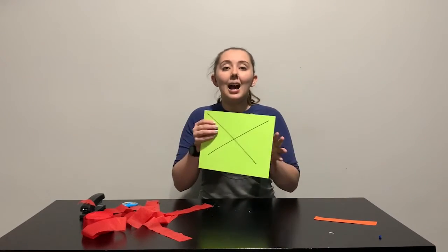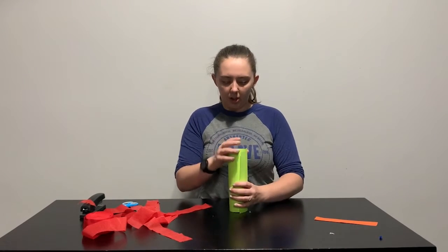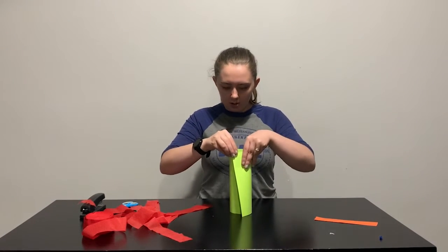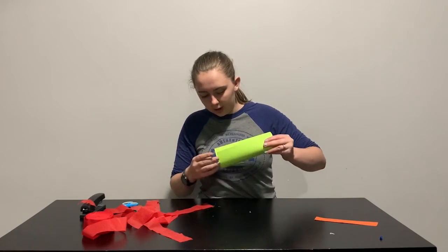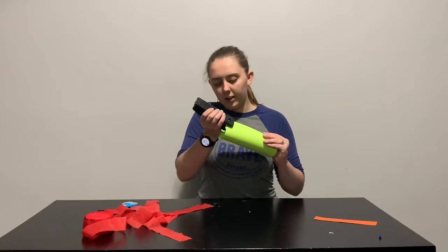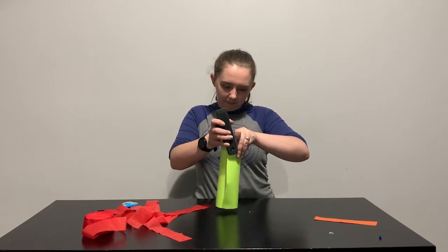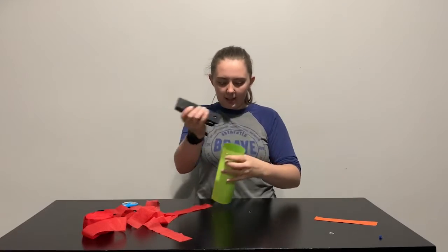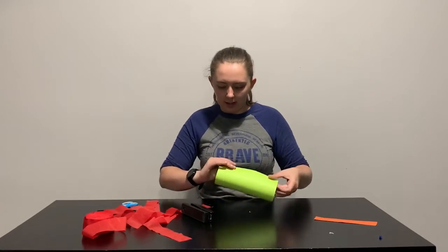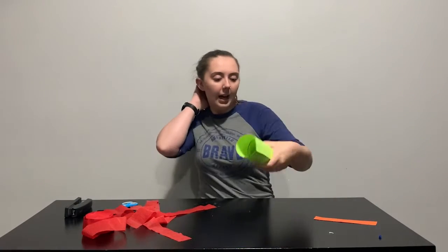I'm going to keep the side I don't want showing — the X side — on the inside, and fold the paper into a tube. When it looks exactly how you want it to look, all you're going to do is staple or glue it together.